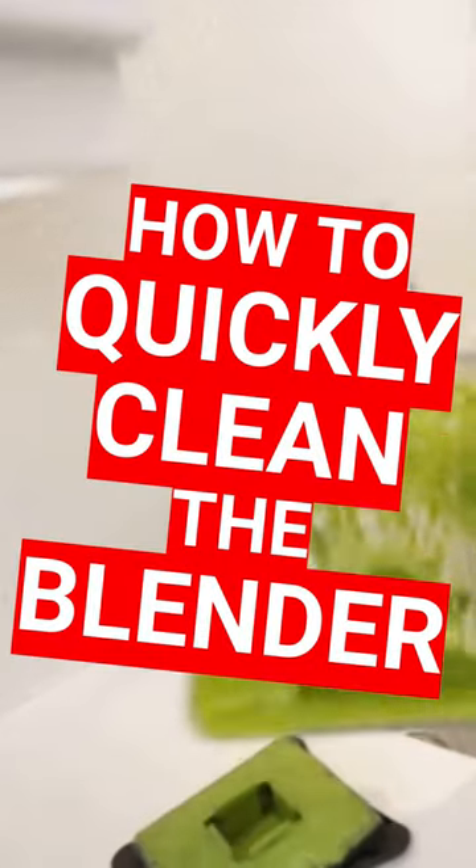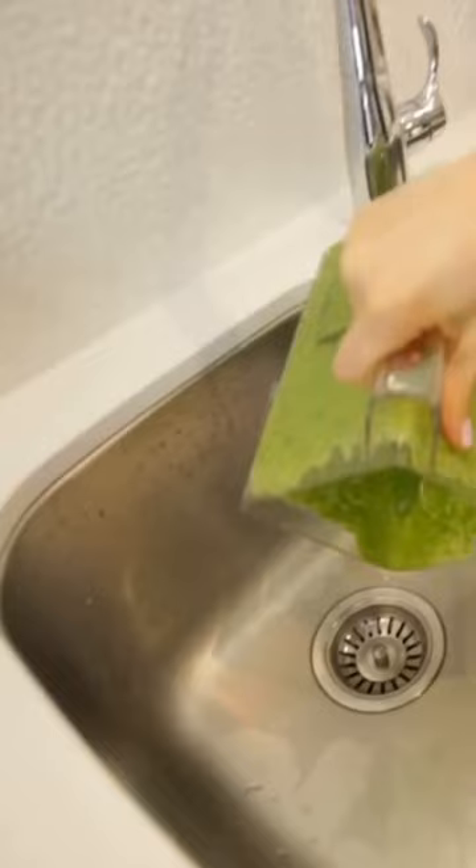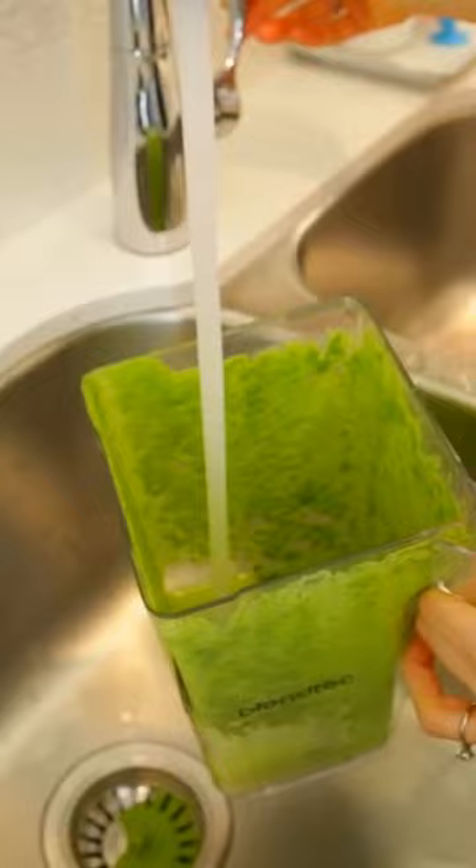We'll kick things off by emptying out our blender jar first — dumping it or scraping it — just to make sure you don't have any really cakey stuff on the side. Then you're going to add about a cup to a cup and a half of water and just one to two drops of dish soap.